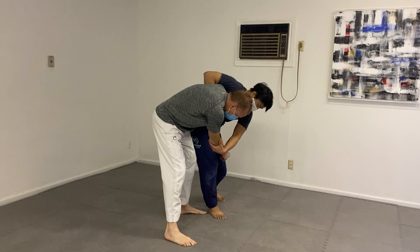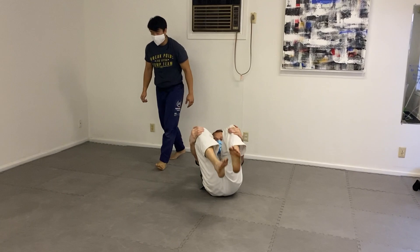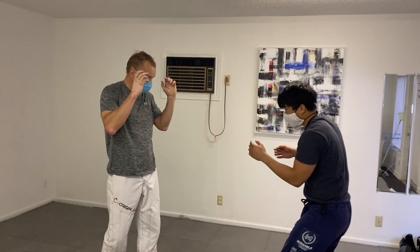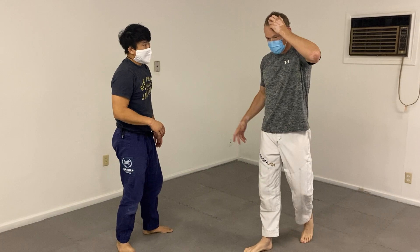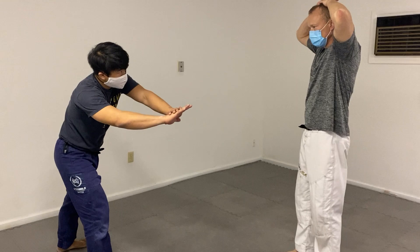Kick out the leg, big rotation of the body. Now we could turn that into a drill by one person driving forward, the other person overhooking and then rotating to face the same direction, shoulder down and then kick the leg straight up towards the ceiling.